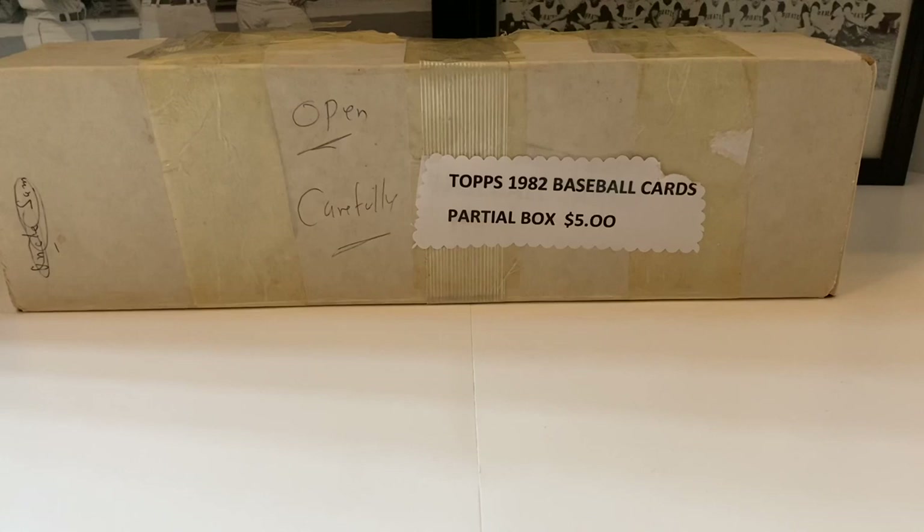What's up everybody, it's John from John Sports Talks coming at you with a brand new video. How's everyone doing today? This Tuesday it's time to dive into this 1982 Topps baseball card box we purchased at the antique mall.